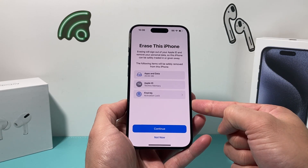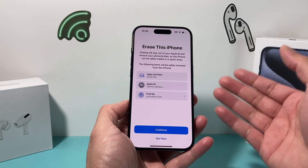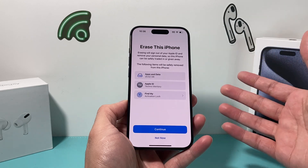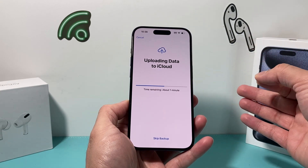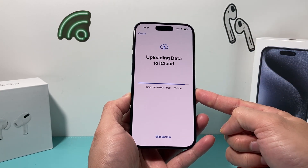And if you have an eSIM, it may also list your eSIM card if you want to remove it — your phone service. If you are trading, giving away, or selling your device, you also want to remove the eSIM. So hit Continue. It's going to try to back up your data if you haven't already, so ensure that this backup completes.